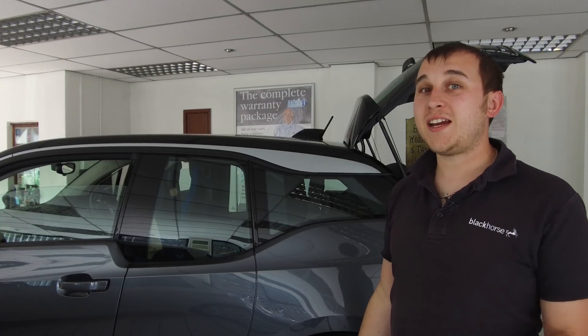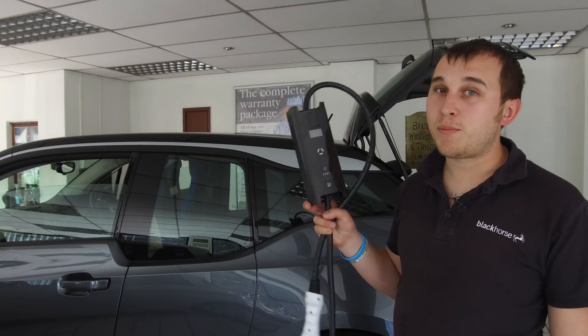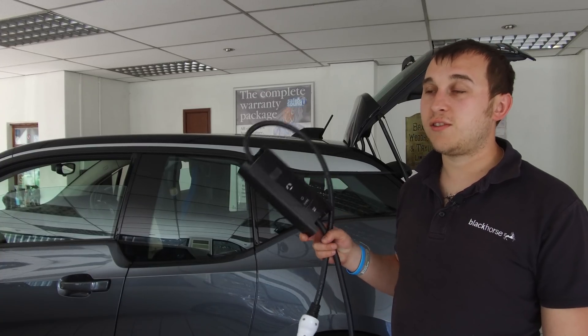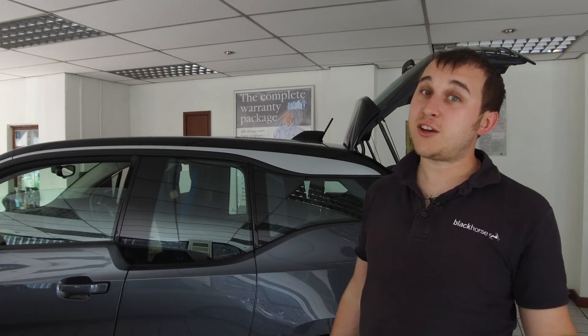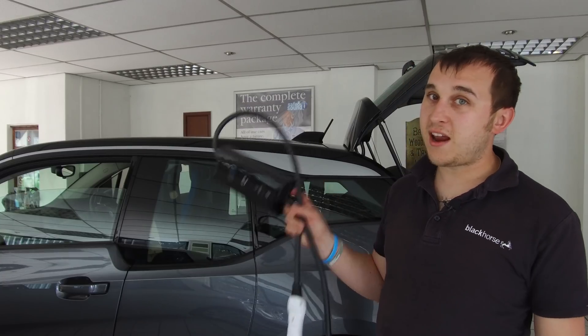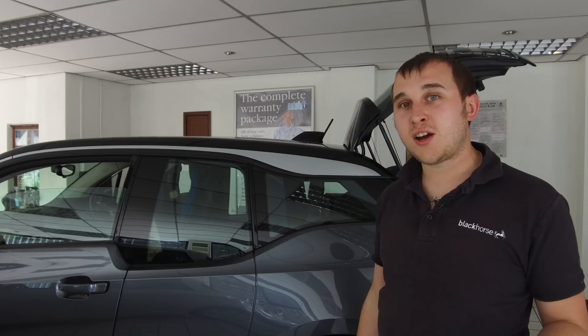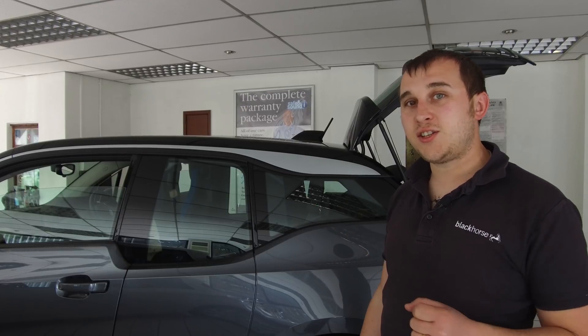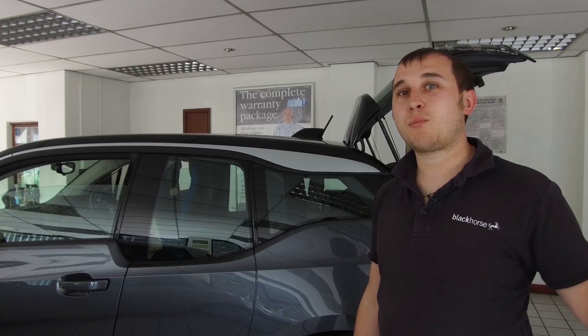Sadly, if you have a tethered unit you can't use it. However, there are other things that could happen in the future to make this more appealing — the Commando socket version. You can have a Commando socket fitted at your house by any electrician and just plug this straight in to have an EV charger. It doesn't comply to the regs for a dedicated EV charger, but you're fitting a Commando socket, not an EV charger, so there are fewer regulatory requirements, making it cheaper.